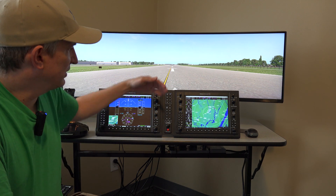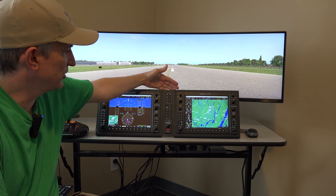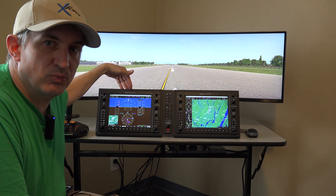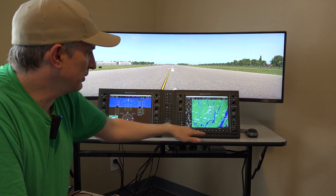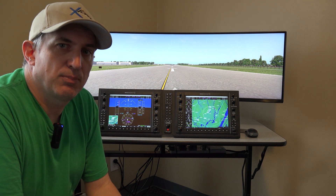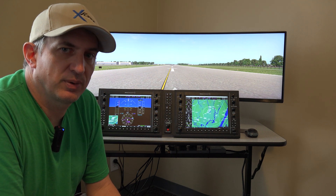The other thing that we do is when you get these things from RealSim Gear, you have to update the firmware. Each one has two firmwares in it, so there are two USB ports on each unit — each USB port has its own firmware — so that's four firmware updates total, and we take care of the firmware updates for you.